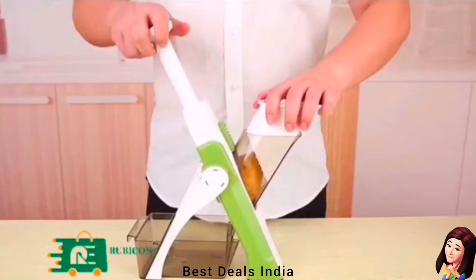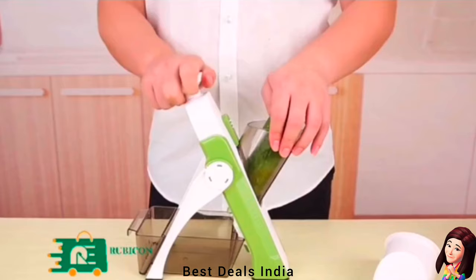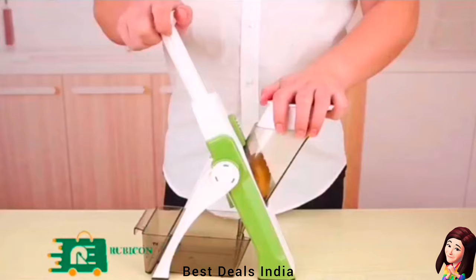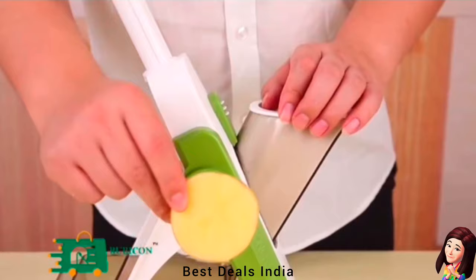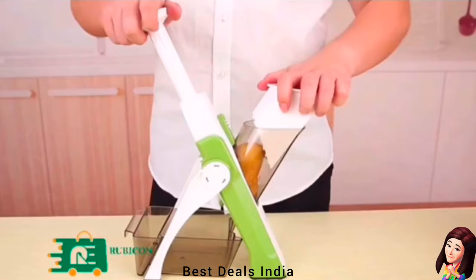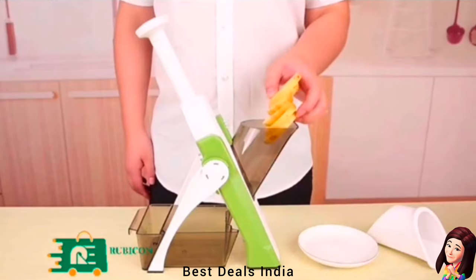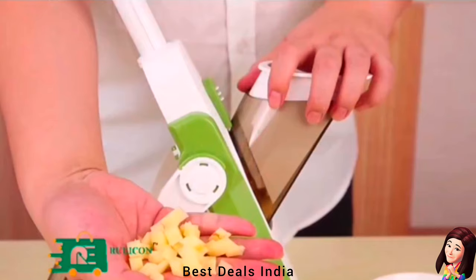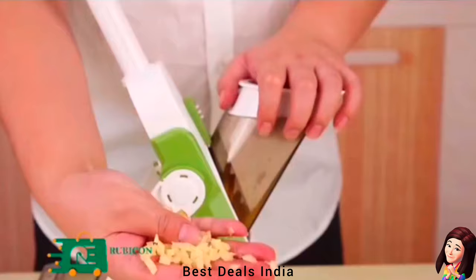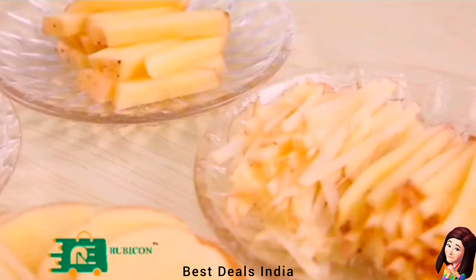15. Slicer: Comes with three cutting options and forty thickness options ranging between 0.2 mm and 8 mm. The multi-utility slicer can be used to julienne, cube, quarter, or cut vegetables in any way you please. Sturdy ABS plastic and 100% BPA-free materials make the slicer durable and safe for regular use. Product link is given in the fifteenth link.